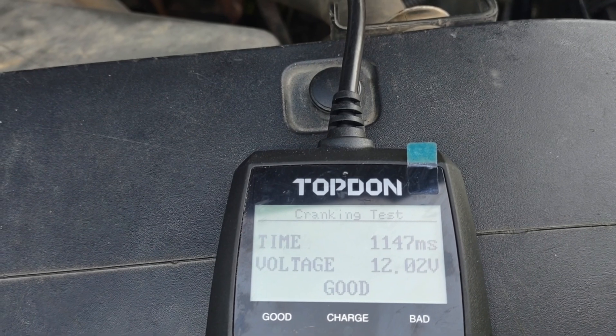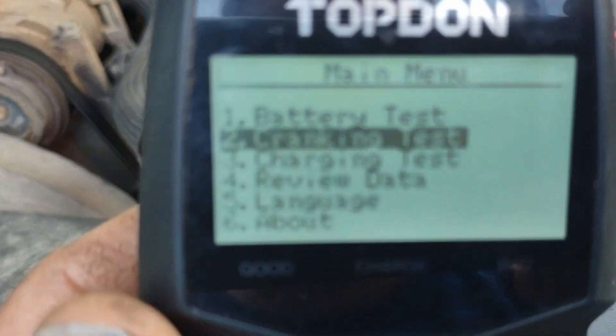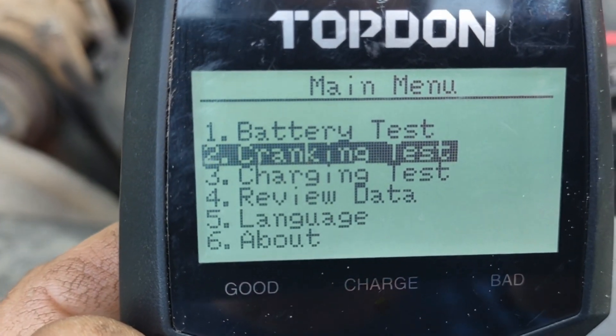During the start it showed us at 12.02 volts, which was very good. Now we're going to go to the last test, which is the charging test, so let's click on charging.